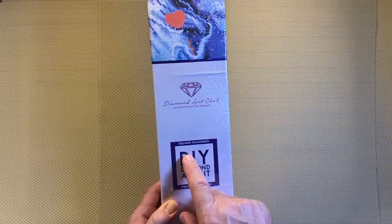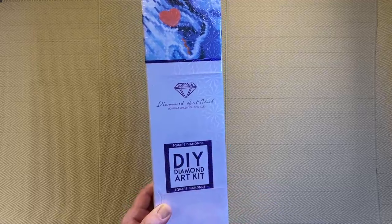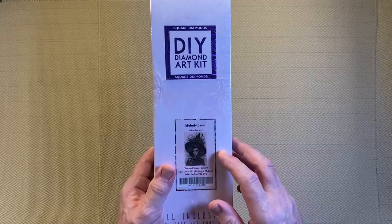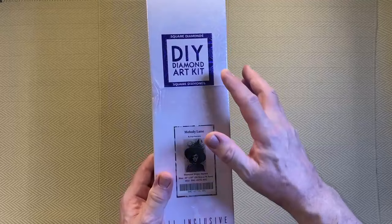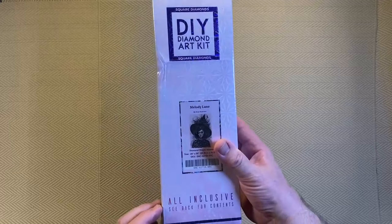On the box it says 'square diamonds.' You can actually tell from a distance whether it's square or round drills — square shows a square symbol, round drills would show a pink circle. Then we get down to the thumbnail: Melody Lane by Ennis Guerrero, square drills, 20 inches by 30 inches, which is 50.8 centimeters by 76 centimeters.